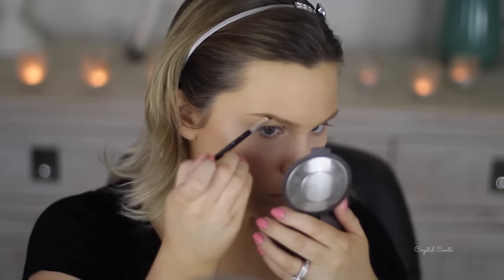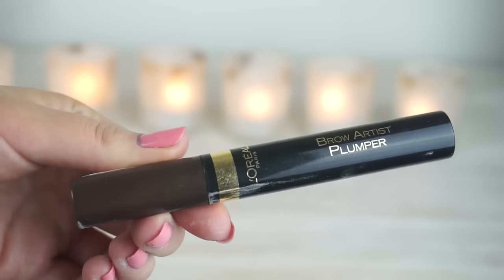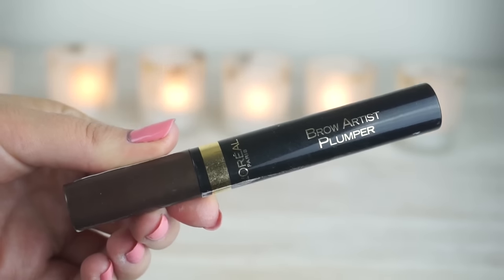Of course I'm using my Anastasia Beverly Hills Deep Brow to shape my brows and fill them in. Then I'm going to set them with this L'Oreal Brow Artist Plumper in the darker colour — I like how it gives them a bit of texture as well as setting them in place.